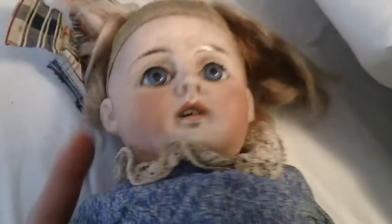This doll is a bisque head — it has a socket head. I don't see any cracks or breaks in the head. The body, of course, has some wear and tear to it. So this is the good doll, as I'm calling it.